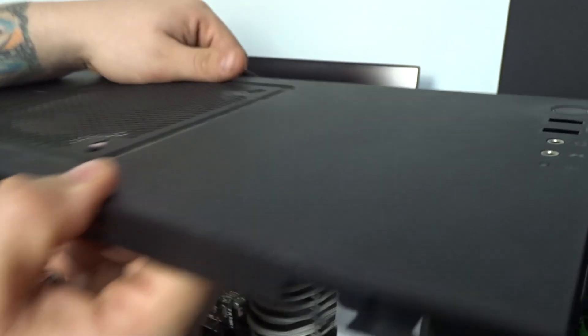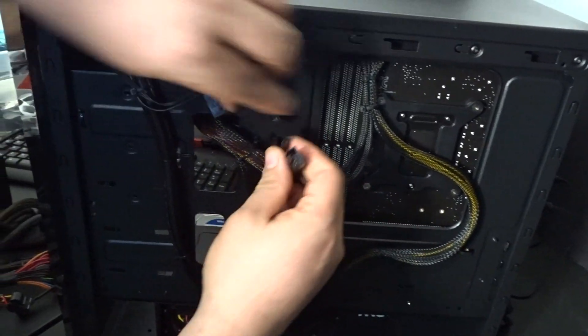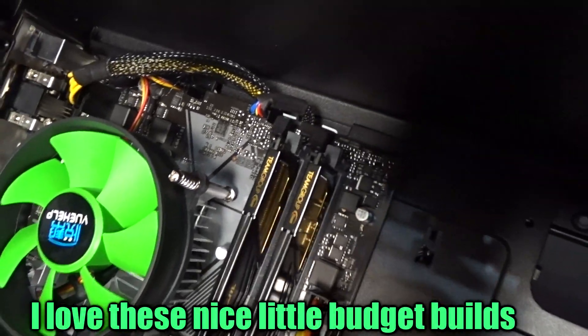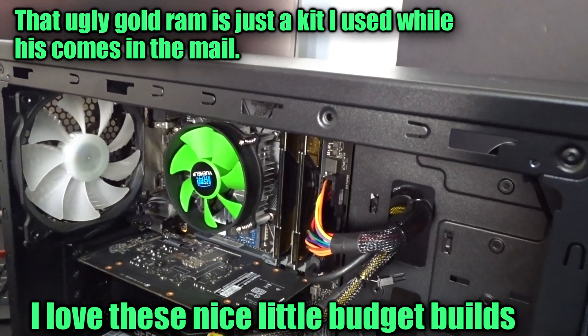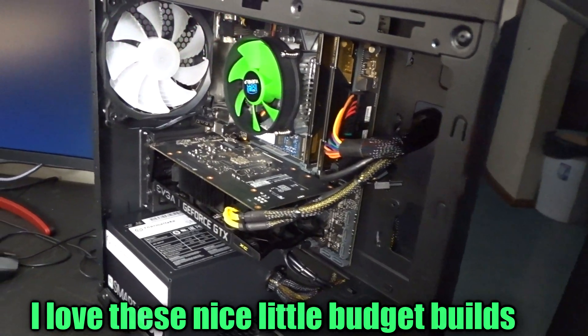Now let's look at it on this new build I did for a customer who bought it off my site. Here's our fan splitter — we have two fans, and we're just going to connect them right here. This is going to allow us to control the fan curve manually through the BIOS, so his fans will be nice and quiet and we can make a custom fan curve. The second video will cover how to make that fan curve. This was the hardware aspect of it, and I just wanted to show you how easy it is to do.